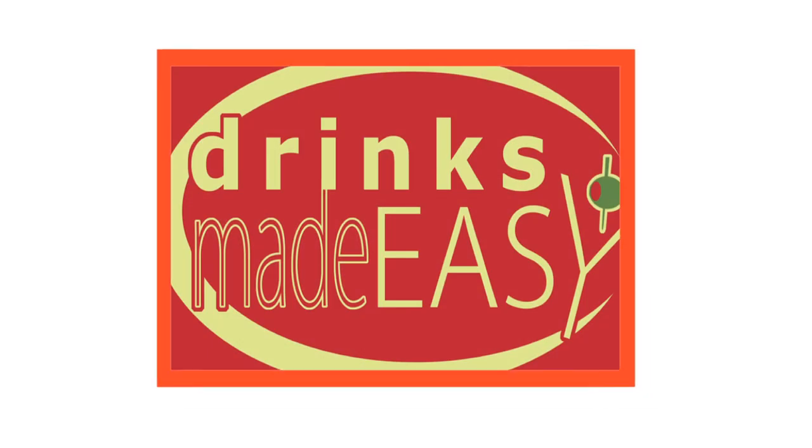Welcome to Drinks Made Easy. Today we're making the Guinness Martini. Guinness is great year-round, but especially on St. Patrick's Day where you'll be drinking with friends, new and old.